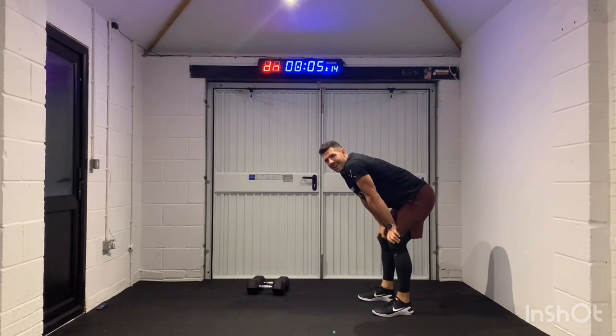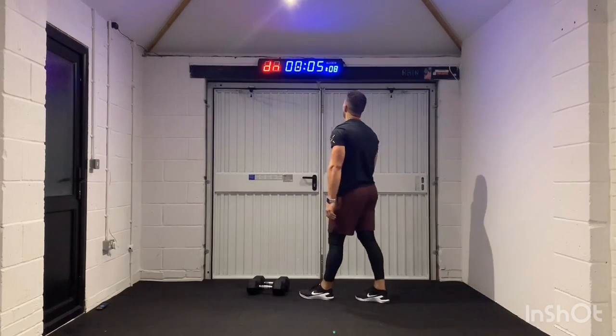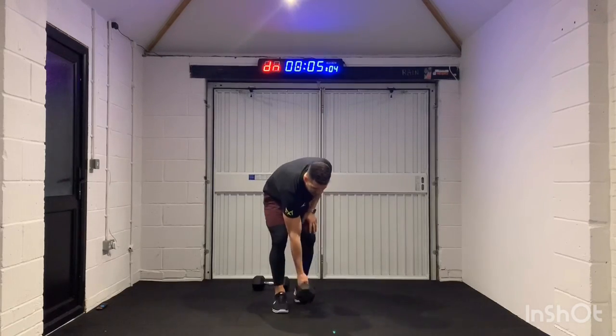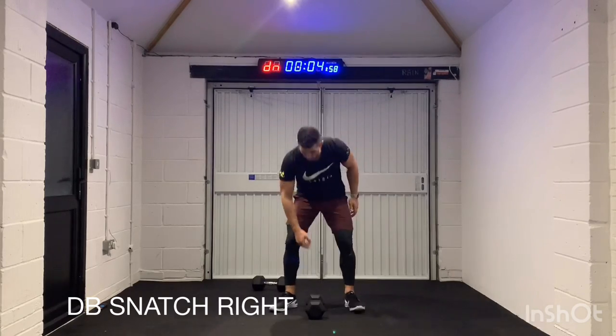What numbers did you get? Leave a comment below, what numbers did you get? Grab your dumbbell for that snatch, right arm. We're in, let's go.